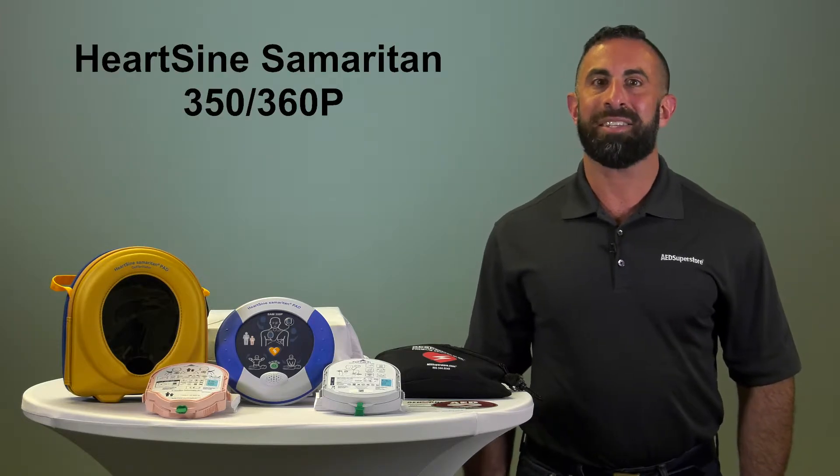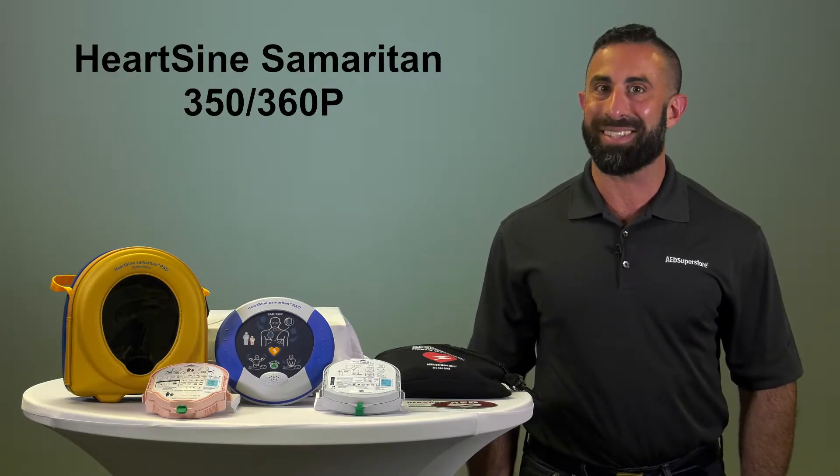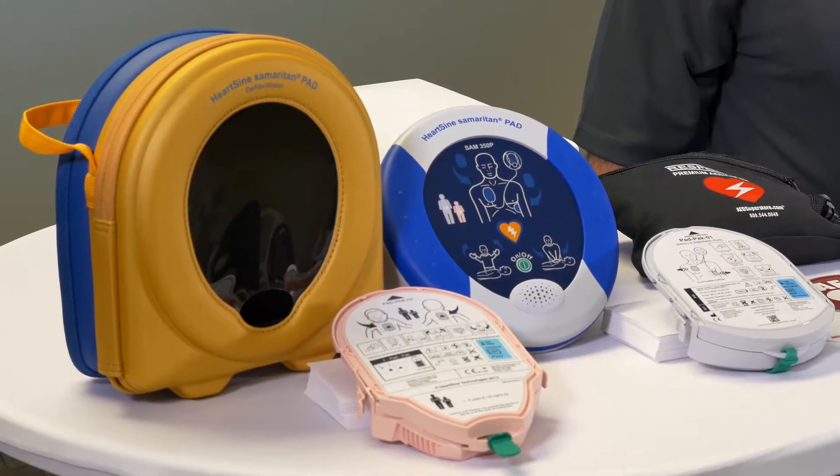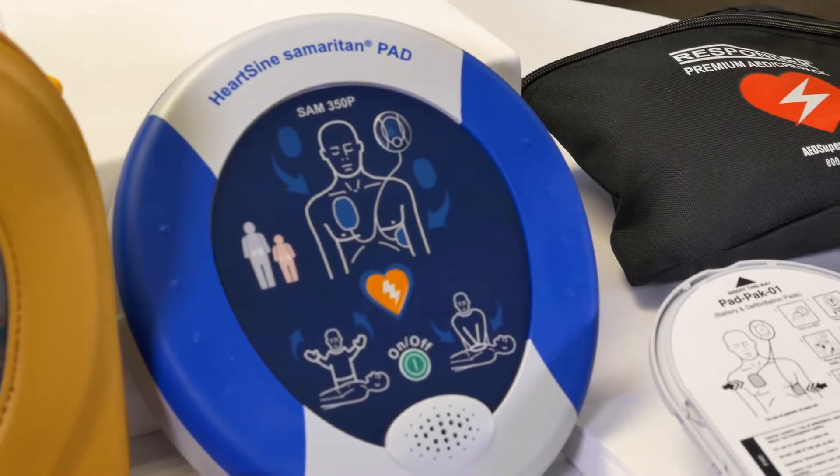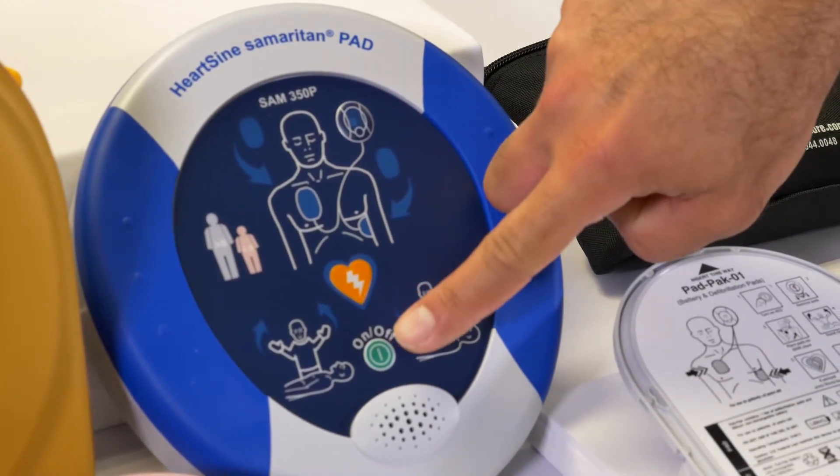Today we're going to talk about the features and benefits of the HeartScience American 350 and 360p. The HeartScience American 350 and 360p are both very user-friendly. Just press the on-off button — it's actually that simple.